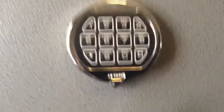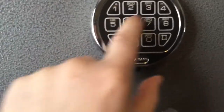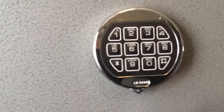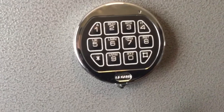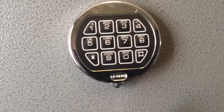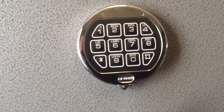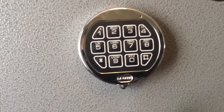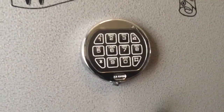The LA brand ones — even changing out the batteries — when you hit the keys they no longer function after a while. So it's wise to change to a dial if you can, which costs extra money. So it'd probably be best just to buy a Liberty safe or some other higher brand. You're really not saving any money, but besides that it's a good quality safe.